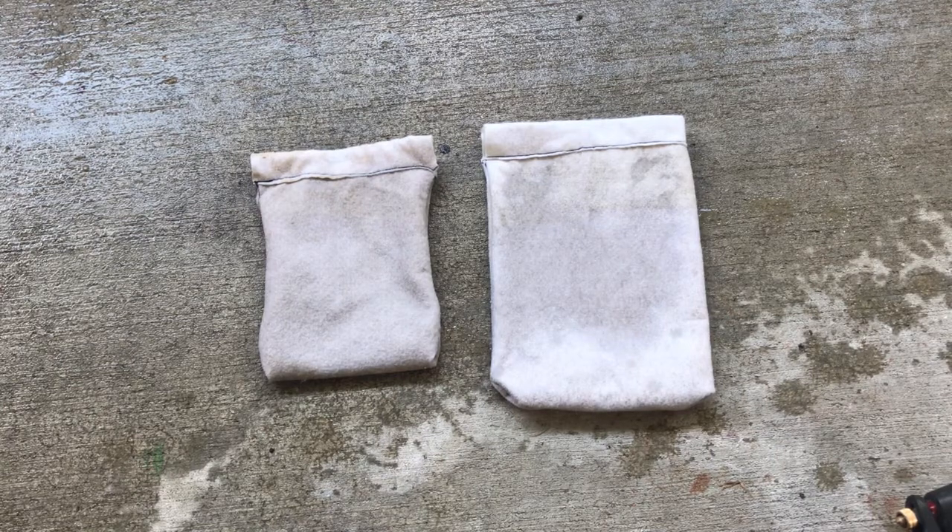What's up everyone, it's Jordan and today I'm going to show you how I clean my filter socks. These are homemade filter socks, which is why there's such a big difference in their size — when I make them I don't really use a template, I just make them. As long as the diameter is about the same they'll still fit in my filter sock holder. They're just made out of hypoallergenic or organic felt that I got from Michaels or somewhere like that.